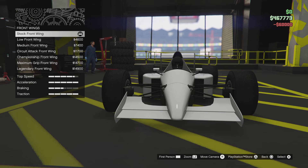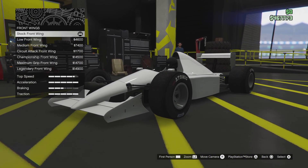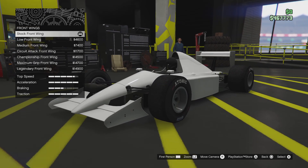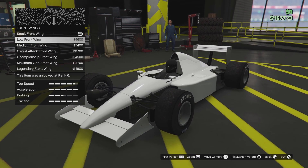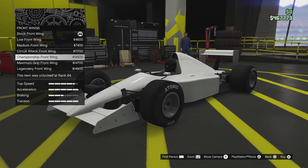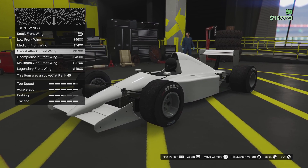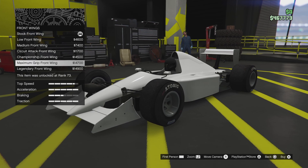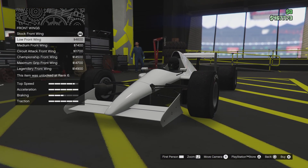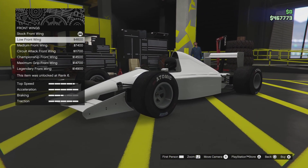Brakes — brakes are always important. Front wing — it might be the stock wing that I had on. I think it was this. I believe it was just this that I did on it, because that's what it looks like.